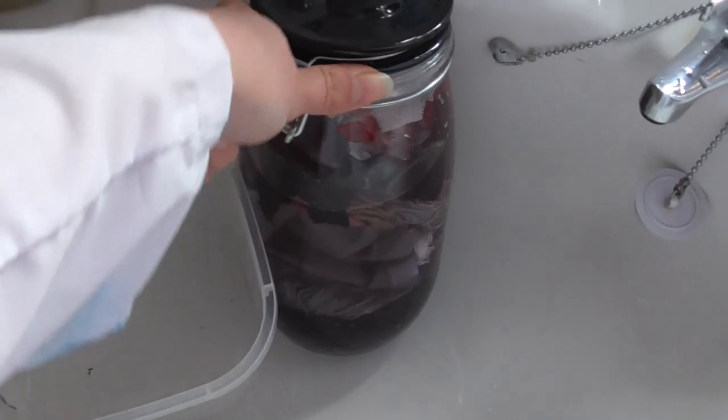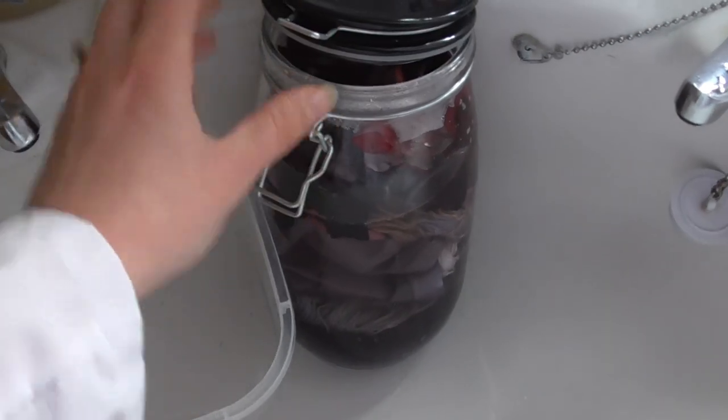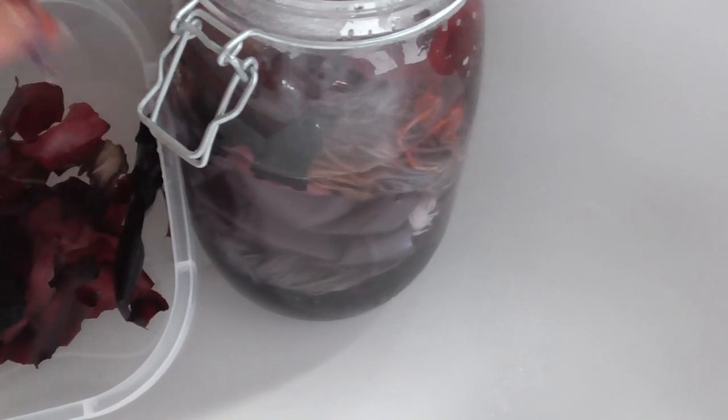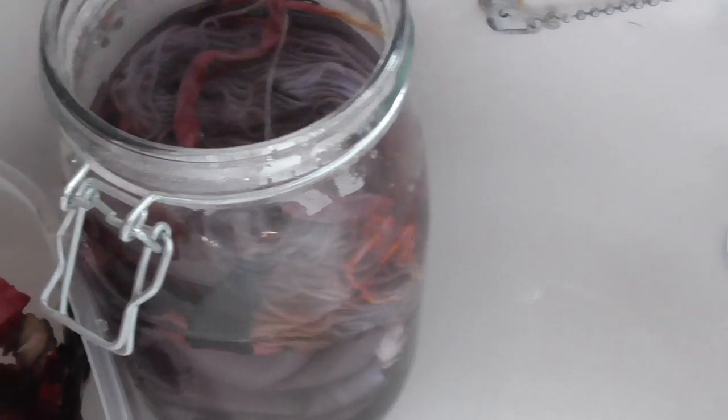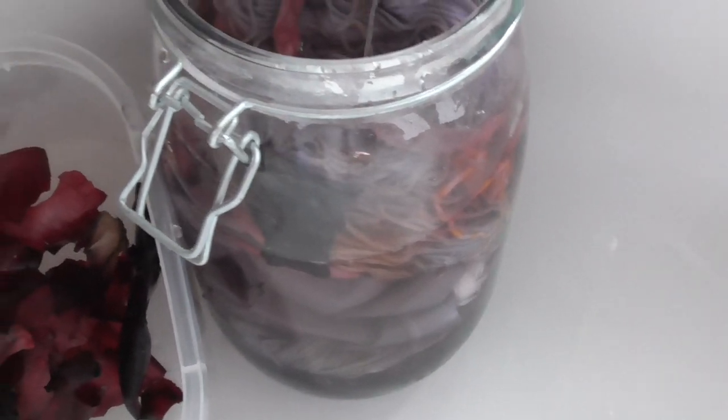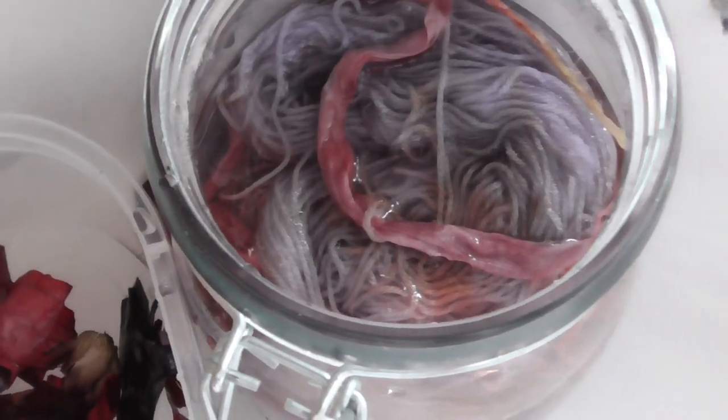Okay, it's the same day — day 2. I'm going to undo this and take all of these out. I think it's all absorbed — it seems to be clear. Let me get more. The vinegar smells quite strong. Is that all in there? Let's move that out of the way and pull this out.